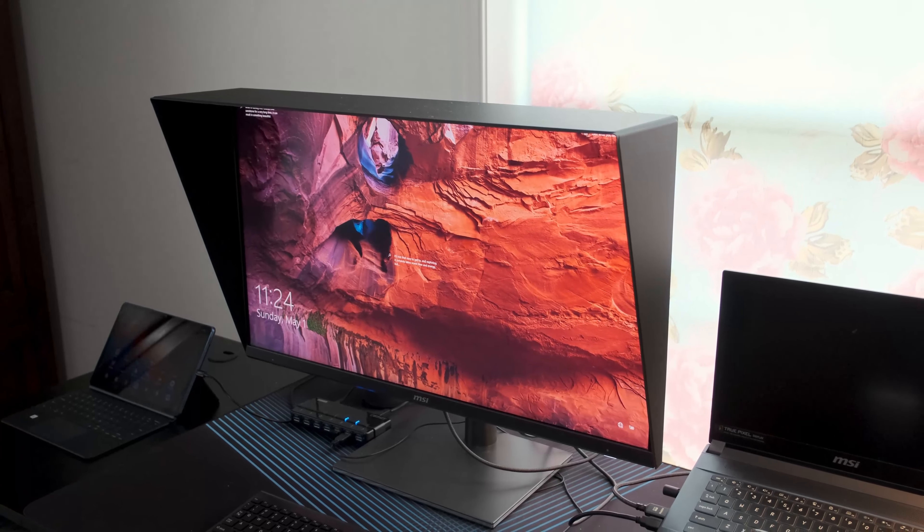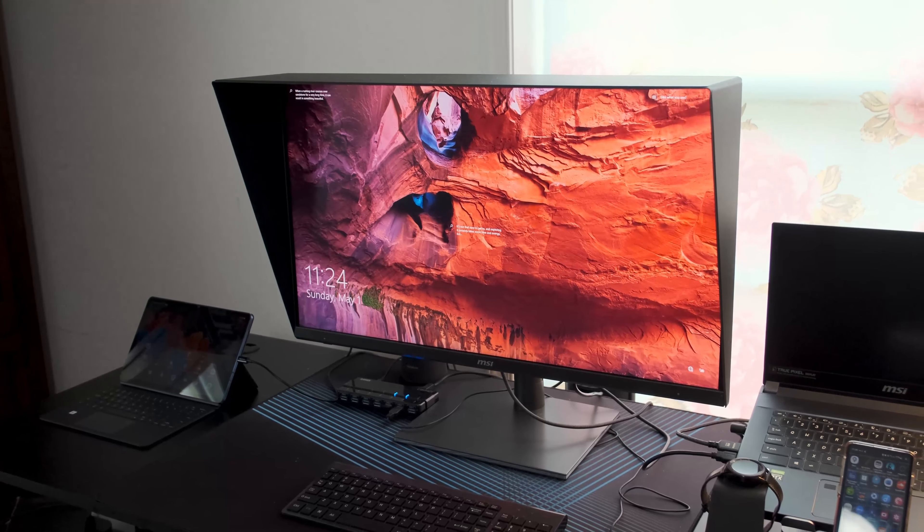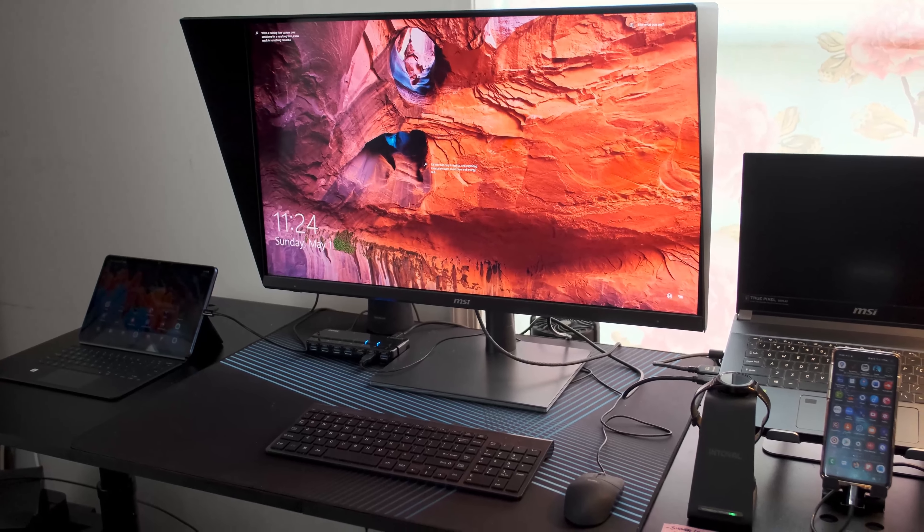Once you do set it up though, it's stable — there's no issue, and it can do a lot of different things. I'm just not a huge fan of all the different components involved, and it doesn't seem particularly sturdy. The monitor is around $600, so I expected a little bit better construction. One thing I really do like about it is it comes with a monitor hood, which I've never had for a monitor before. It really does help you focus on the monitor — it goes on top, fits on magnetically, and it's pretty cool.